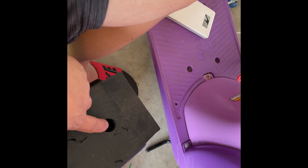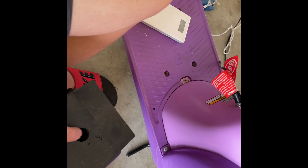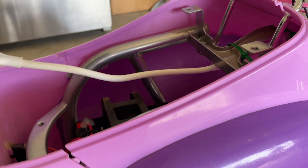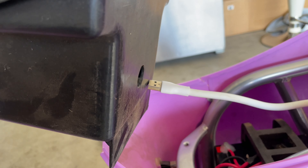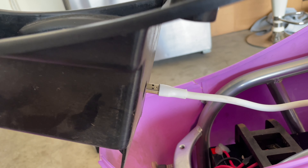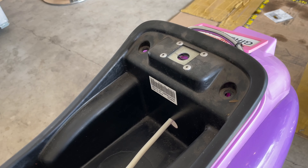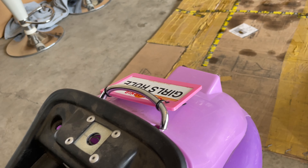The housing came out perfectly - hopefully it's gonna fit. Let's try it out and see if it goes into the hole. Yeah, perfectly - awesome!